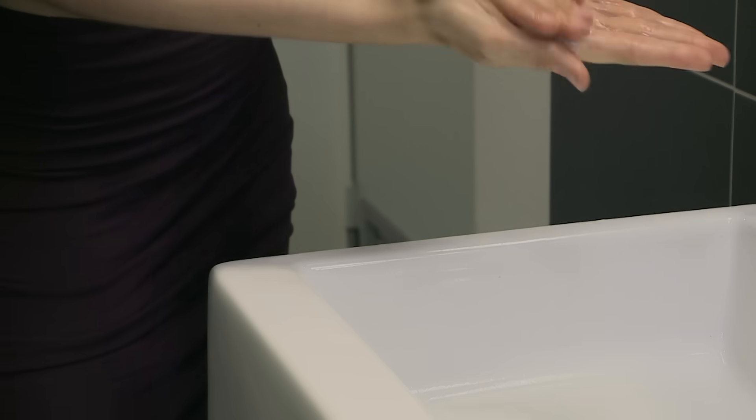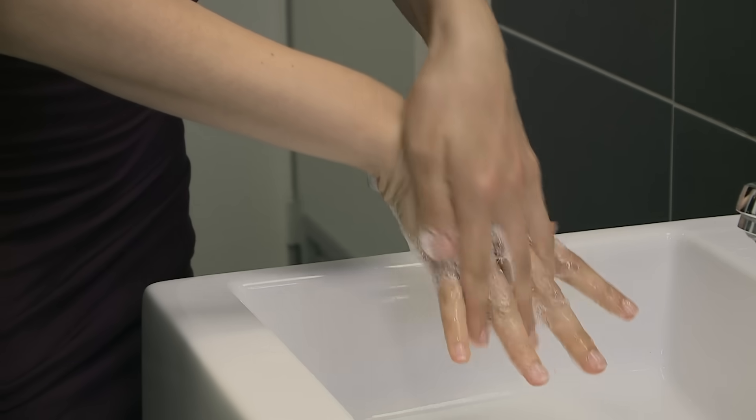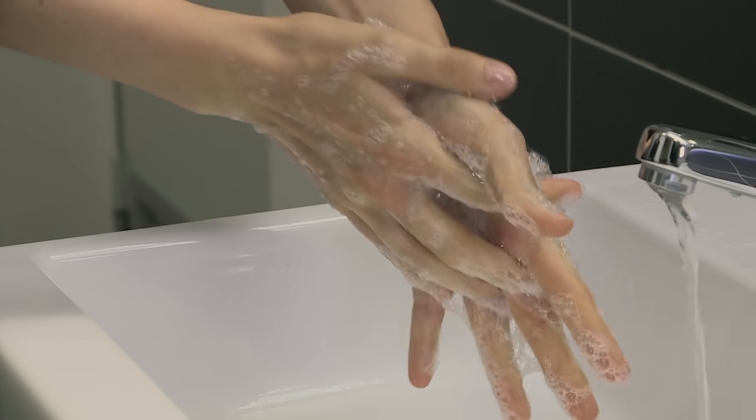Rub hands palm to palm to obtain a good quantity of foam, then rub right palm over the back of left hand with interlaced fingers, and vice versa. Rub again palm to palm with fingers interlaced.